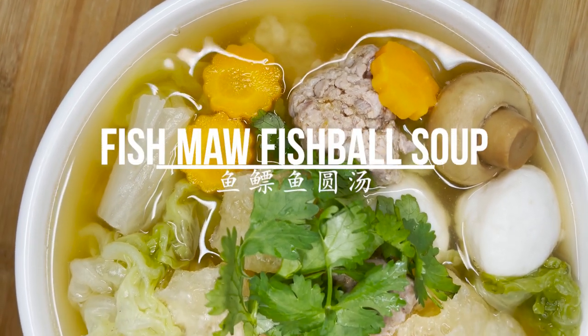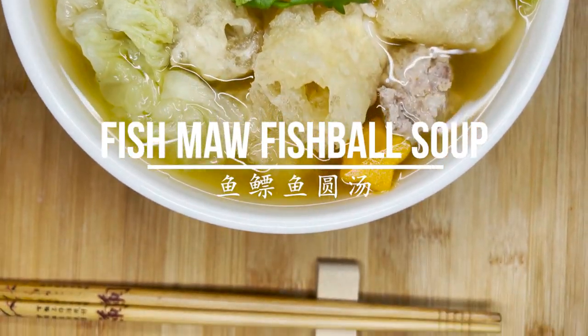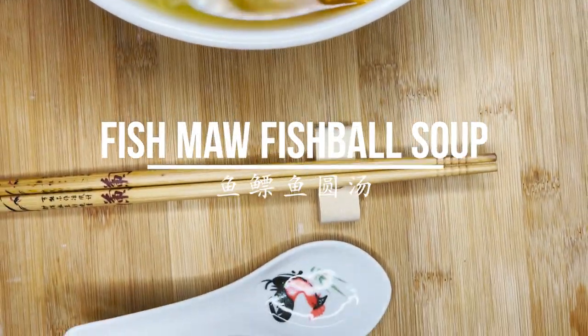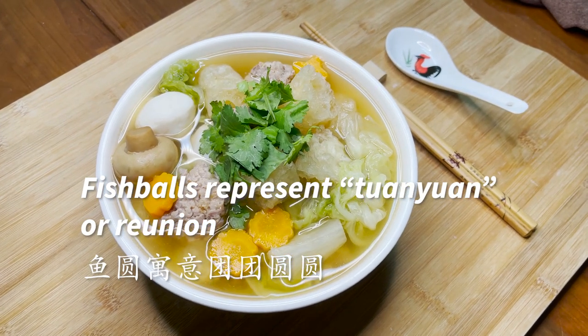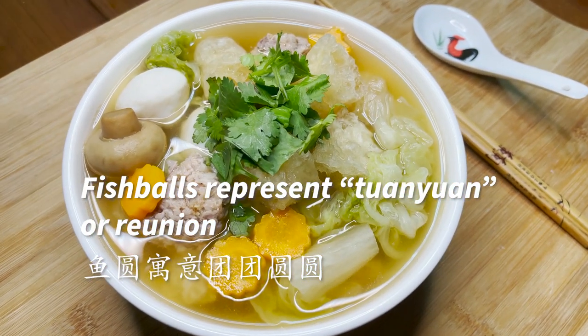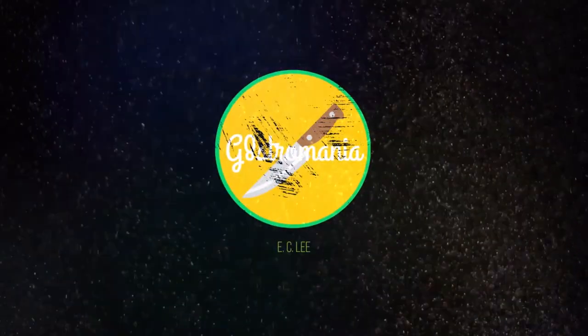Hey everyone, welcome to another episode of Gastro Mania. Today we are going to be sharing another Chinese New Year recipe: fish maw soup, or yi piao tang. Fish balls in this dish represent tuan yuan, or reunion, and it's a perfect dish for the Chinese New Year Eve's reunion dinner. The soup dish will complement any other dishes on the table and you will never go wrong with this dish.